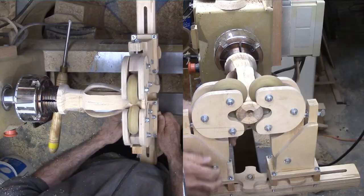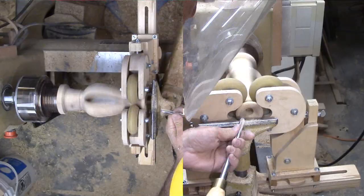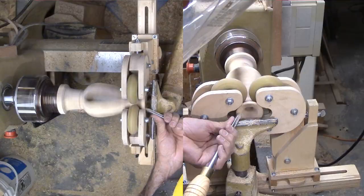With the hole ready, I need to flare out the opening with a spindle gouge. However, I'm worried about the strength of the side slats. So I'm mounting my steady rest to support the neck while I do a little more hollowing and rough sanding.